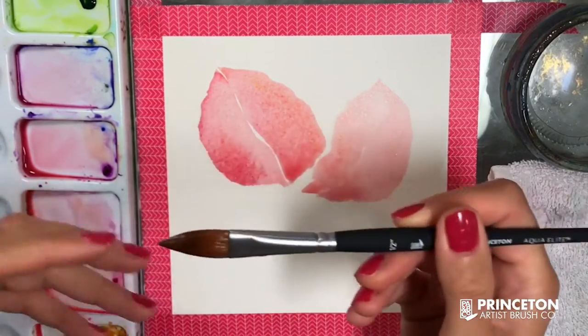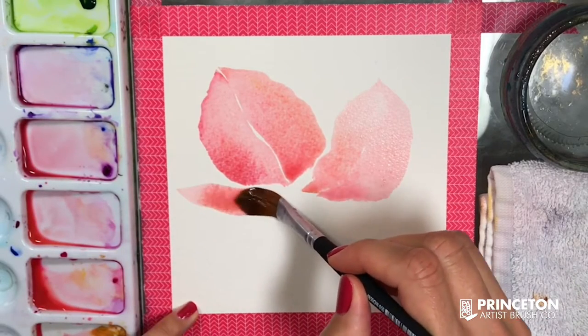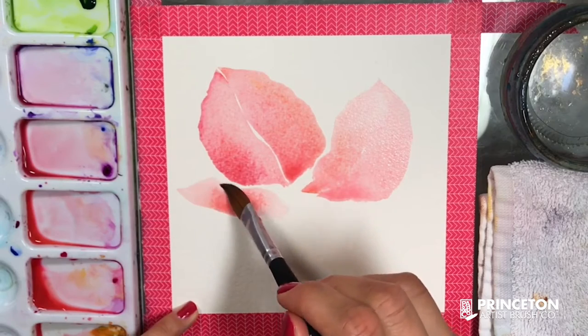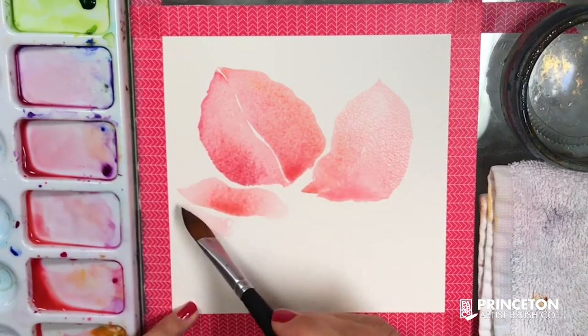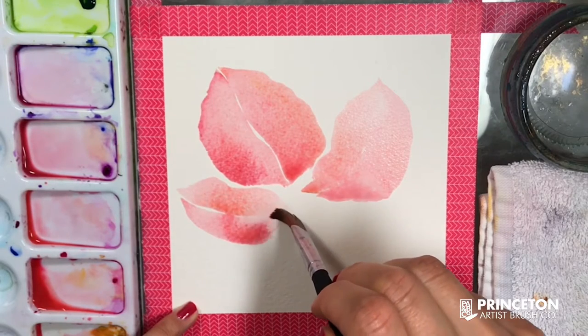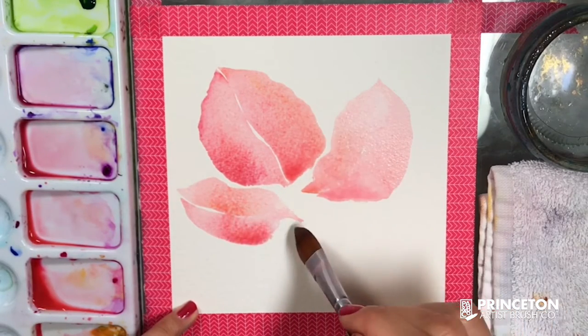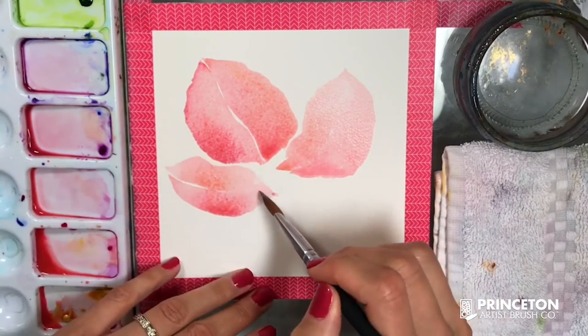Overall, you want to start with that pointy part, and then use the fullness of the body of this brush to create the rest of the petal or a leaf — whatever you're painting. This is a very useful brush; it makes your process so much easier because you're just using the shape of it to create an object.